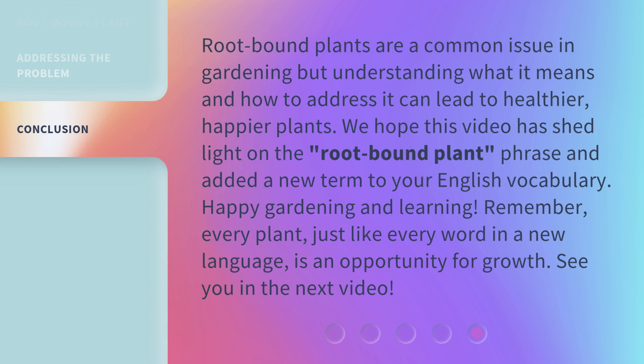Root-bound plants are a common issue in gardening, but understanding what it means and how to address it can lead to healthier, happier plants. We hope this video has shed light on the root-bound plant phrase and added a new term to your English vocabulary. Happy gardening and learning! Remember, every plant, just like every word in a new language, is an opportunity for growth. See you in the next video!